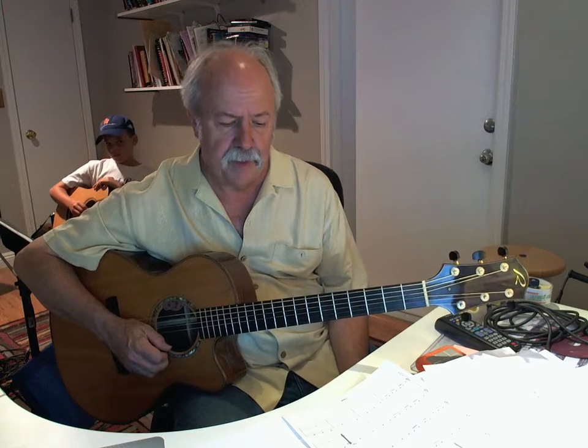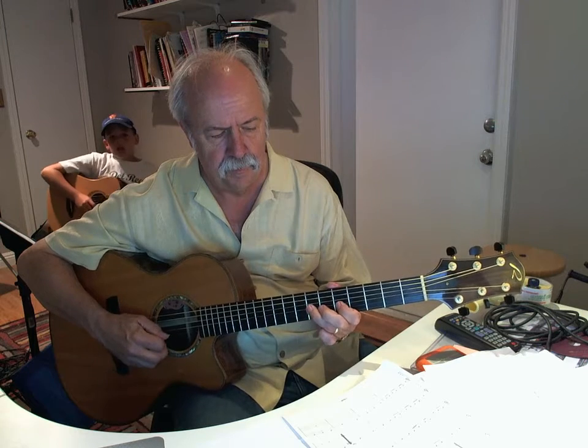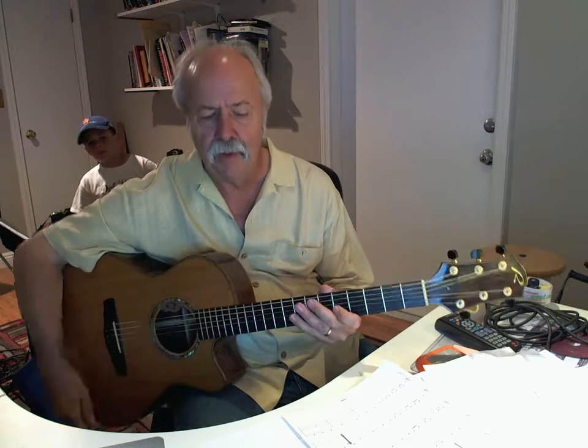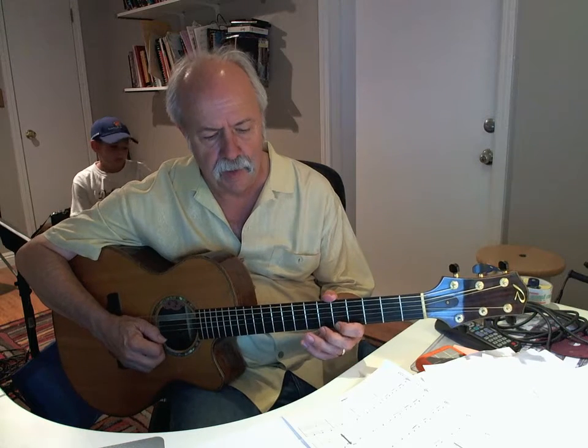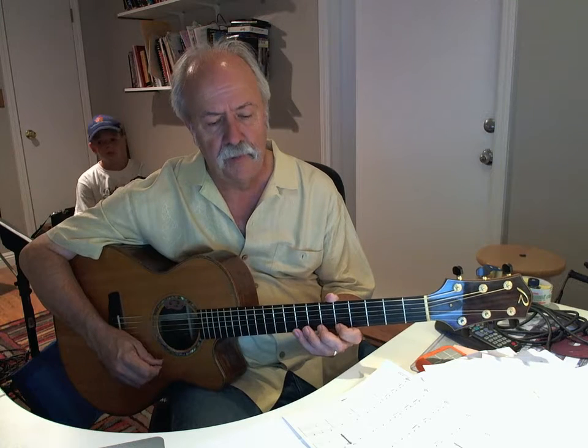Now the next section — C. One and two and three and... I'm just going to play two measures of letter C.